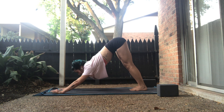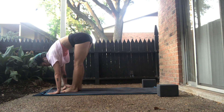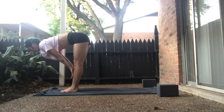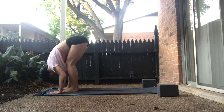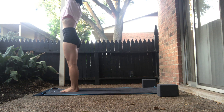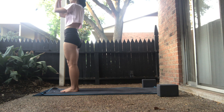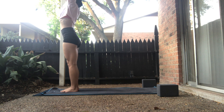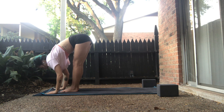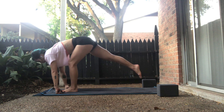Inhale, gaze forward to the top. Exhale, forward fold. Big toes together at the top between your wrists. Inhale, halfway lift. Exhale, forward fold. Inhale, upward salute. Exhale, prayer palms. Inhale, upward salute. Exhale, forward fold. Inhale, halfway lift — flat spine. Exhale — right foot is back, our left foot is forward. Keep the right knee lifted.